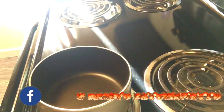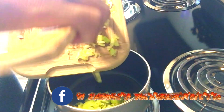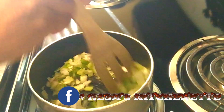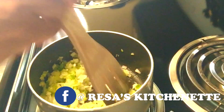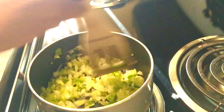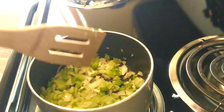In a pot of your choice, add 2 tablespoons of olive oil. Add the diced onions and bell peppers and let them sauté until the onions are translucent. The ingredients I use to flavor the cornmeal might shock you, but they pair perfectly with the grainy, somewhat dry consistency of this staple food. These ingredients make the cornmeal moist, flavorful, and create great texture.